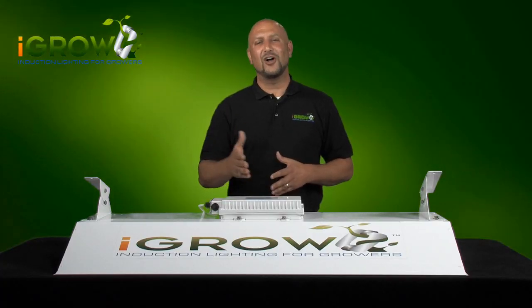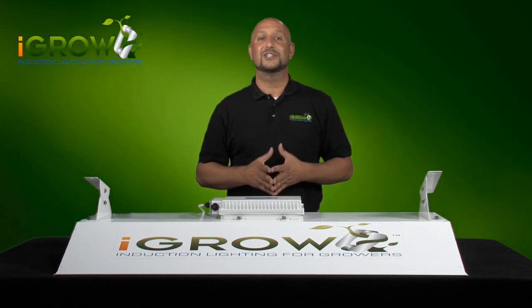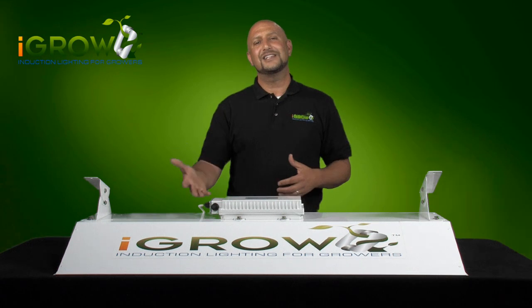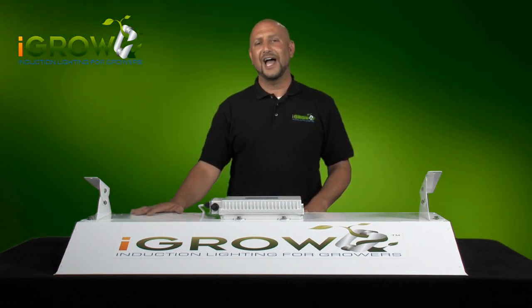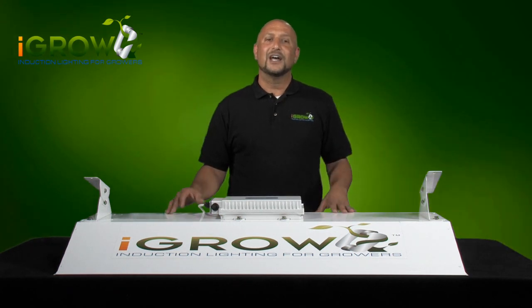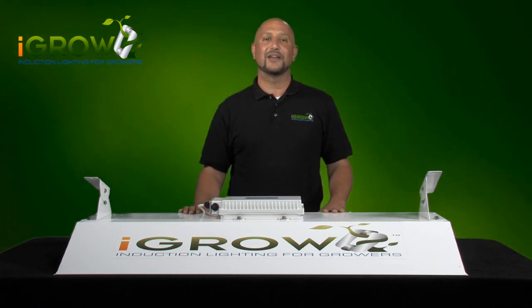Thanks for tuning in. My name is Ari, one of the founders of iGrow. Now that you've seen our first videos discussing the technology behind our iGrow induction lights, we want to take a step back and focus on the iGrow fixture itself, since this is the first time you're seeing it. I'm going to quickly explain all of the iGrow unique features and the benefits.